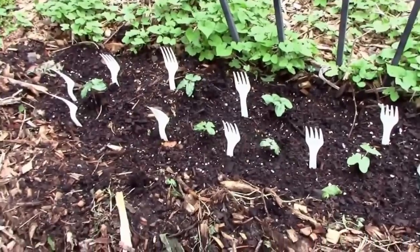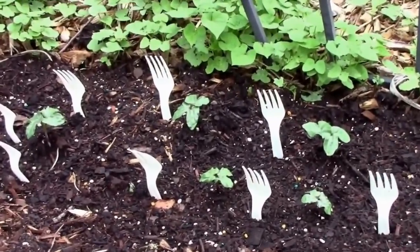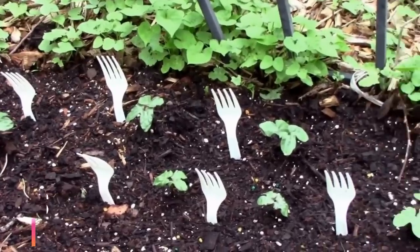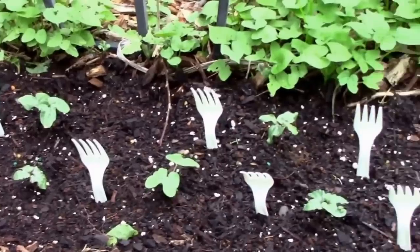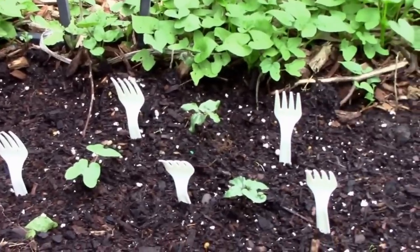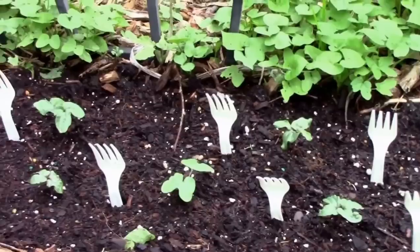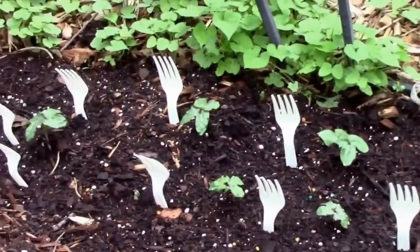When you have freshly worked, loose soil in your garden, you might as well put up a sign that says, 'Cats, please poop here.' By placing plastic forks like you see here, it will discourage cats from digging in that area. You can also use something as simple as a broken stick. After the plants grow and the soil settles, the forks can then be removed later.